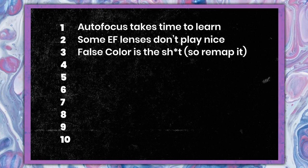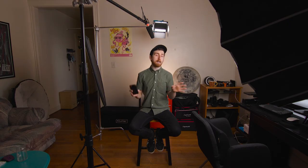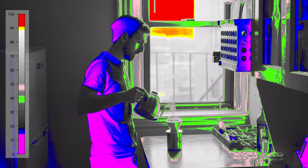Number three: false color is the best. I suggest you remap it to a custom button. Whenever I'm in a high dynamic range situation, I just toggle on false color. Is there any red? If there is, is it on a light source that I'm okay with losing? It's a super easy, foolproof way to make sure you're not blowing out anything that you don't want to blow out.